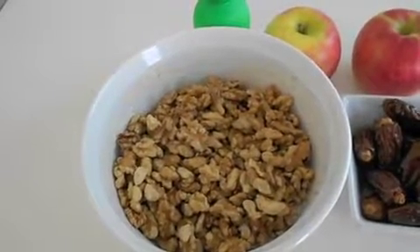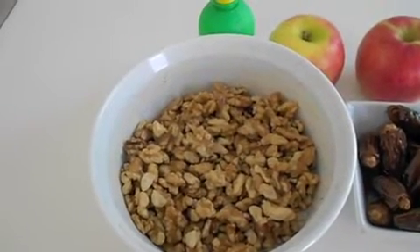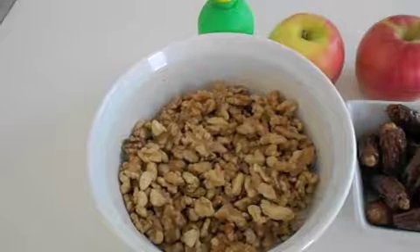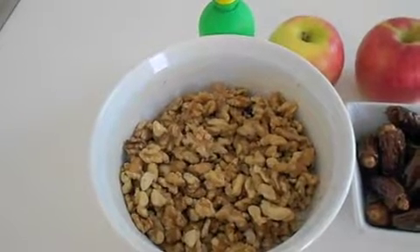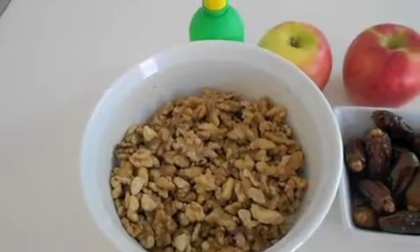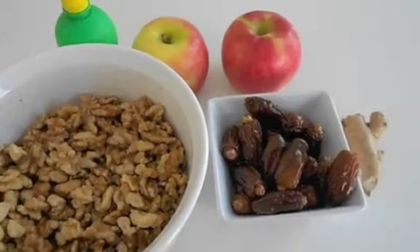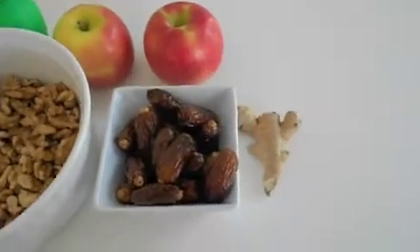For this recipe you will need walnuts that have been soaked for at least six hours, juice from limes — or if you don't have any limes, go ahead and just purchase the juice that has already been squeezed out — apples, dates that you'll soak and pit, and also ginger.